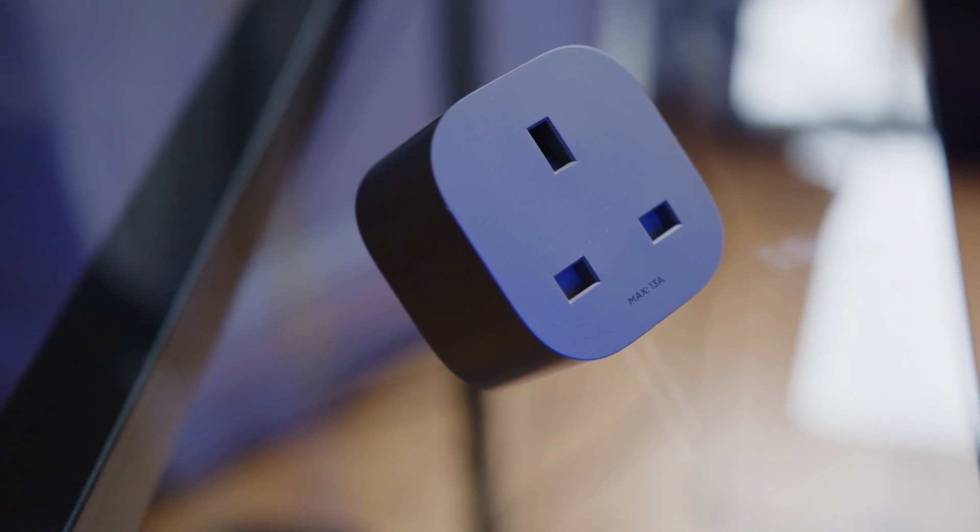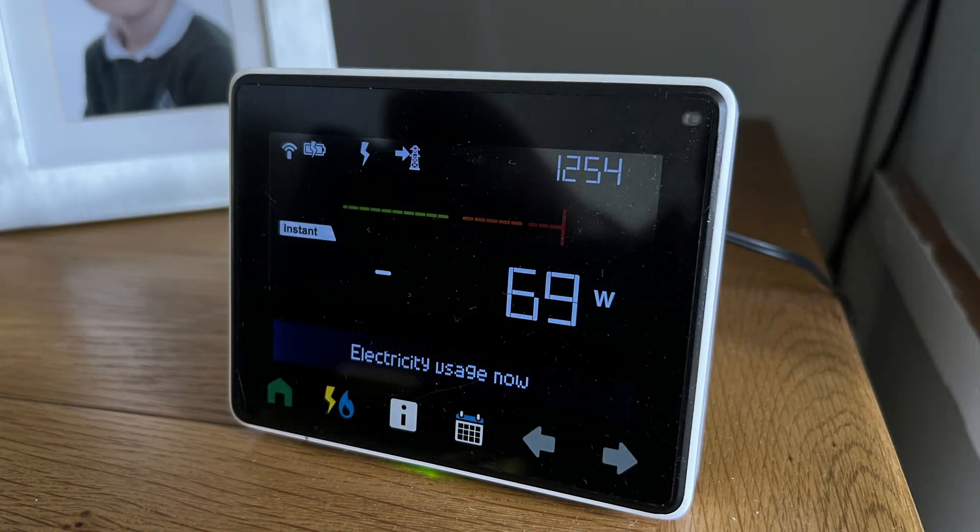Go higher than that baseload and you're going to be pulling energy from the grid again. Go lower — if you've set your PowerStream to say 100 watts and demand drops below that — you'll just be dumping energy back into the grid. For most people watching, that will be 100% wasted energy. When I put too much back, my smart meter shows a negative figure, indicating I'm putting energy back into the grid, but I don't think that actually benefits me in any way.